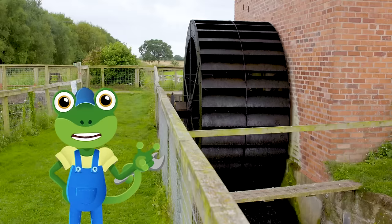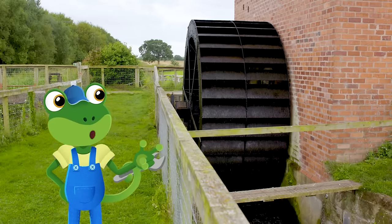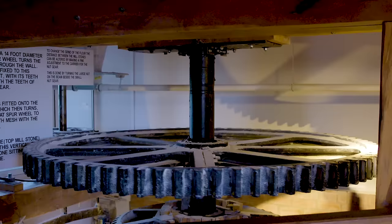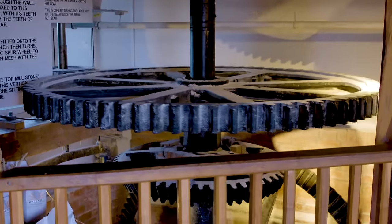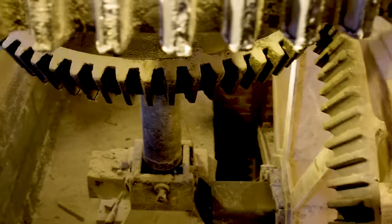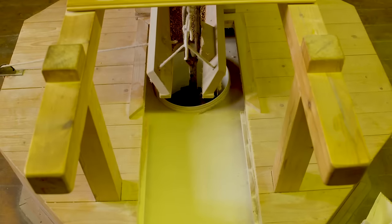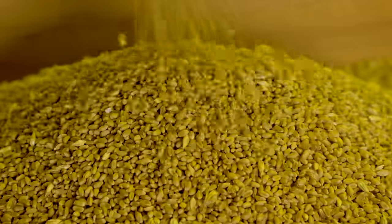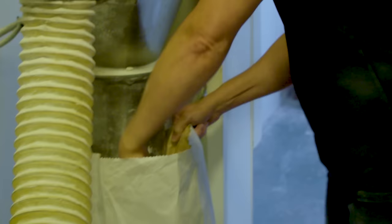Check out this mega water wheel! The river pushes against the water wheel, making it spin, which turns the gears inside. These gears then spin these special stones so that they can crush the grain into tiny pieces until they become flour.